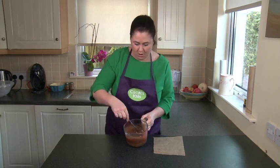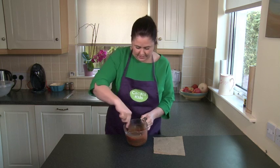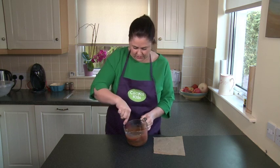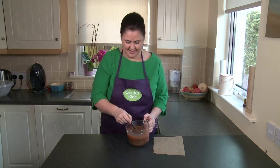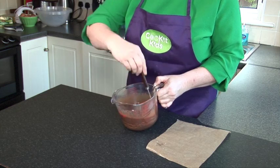Once the chocolate is all melted, you're left with a beautiful chocolate sauce. This can be used as a dipping sauce, or to pour over other cakes, or indeed for anything else — and it's just gorgeous over ice cream too. I hope you enjoy it!